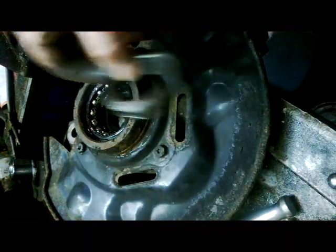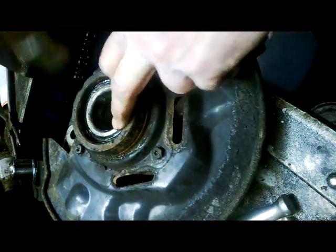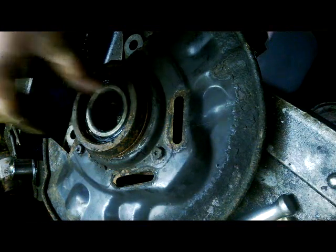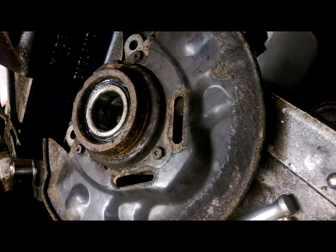You can use the old collar, put it back in there. We've got our hub back in the press here and press out the bearing. All right, she comes.